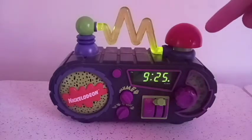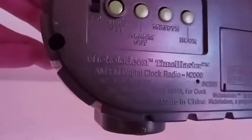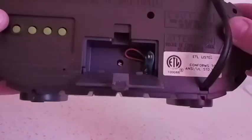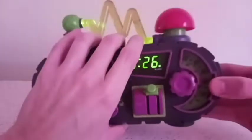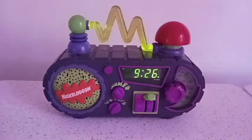This alarm came out in 1995. It was released by Nickelodeon — I don't see any other licensed creators. Nickelodeon Time Blaster, made in China. You can plug it in or you can put in those old school block batteries — I forget what they're called, leave a comment down below if you know. The alarm is set for 9:27 and it's going to go off shortly. We're going to hear that signature Nickelodeon tune, so just be patient with me.